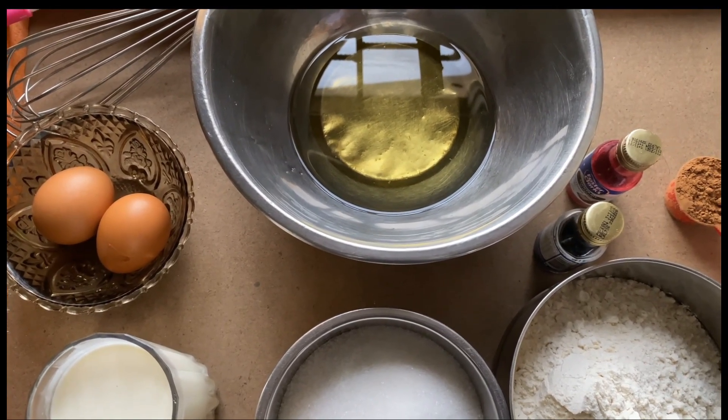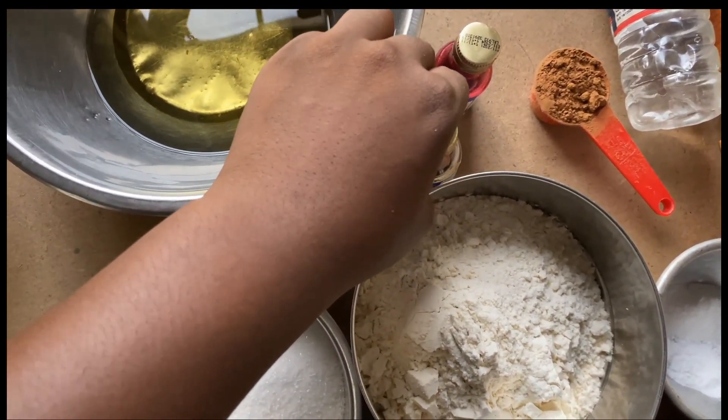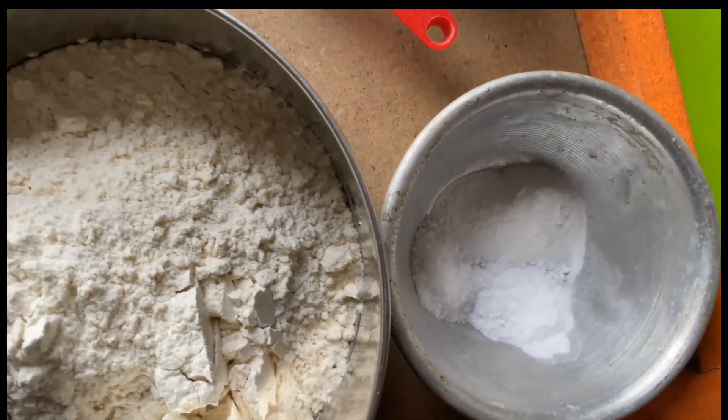You guys want me to make a red velvet cake, so let's get into it! Let's go over our ingredients for today: vegetable oil, two eggs, buttermilk, white sugar, flour, vanilla extract, red food coloring, cocoa powder, white vinegar, baking powder, baking soda, and salt.